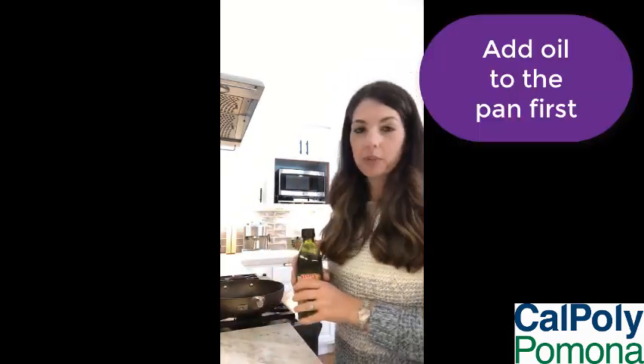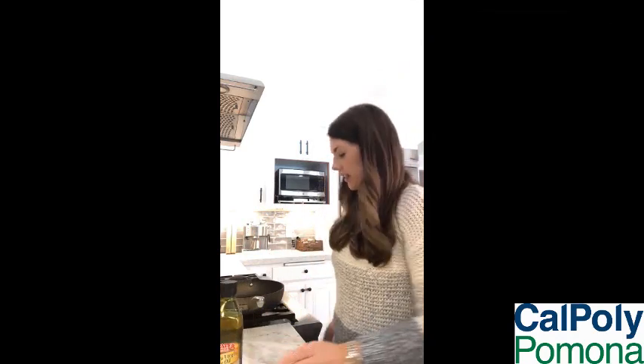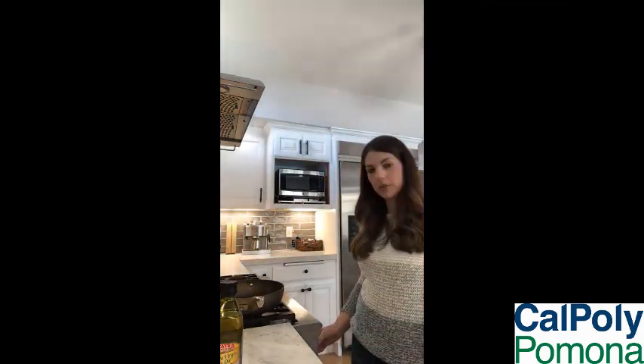So the first step to making this delicious meal is putting a little bit of oil in your pan. I already put some in just to save some time. And then putting it on a low to medium heat.